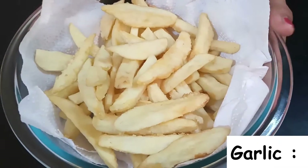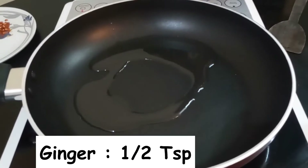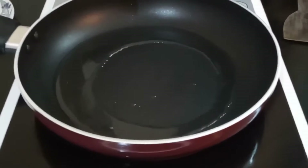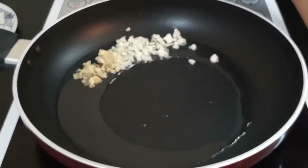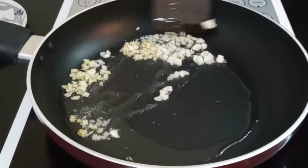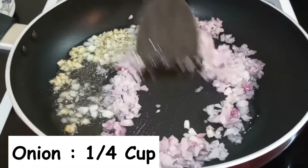Now these are ready — let's start the saucing. In a pan, add two tablespoons of oil and let it heat up. Once heated, add half a teaspoon of garlic and half a teaspoon of ginger, and sauté for a few seconds. Now add a quarter cup of finely chopped onions and sauté until transparent.